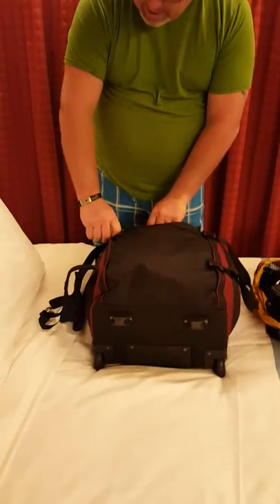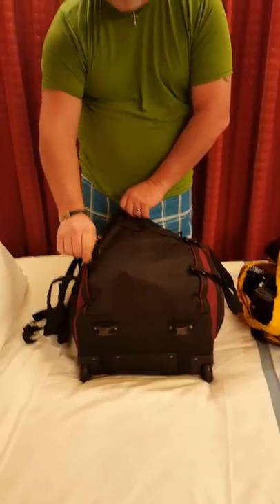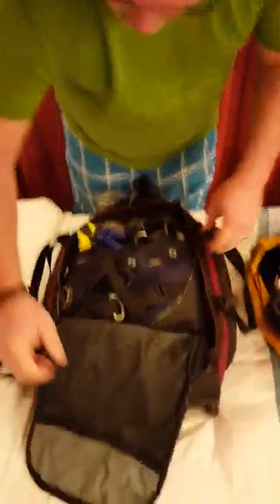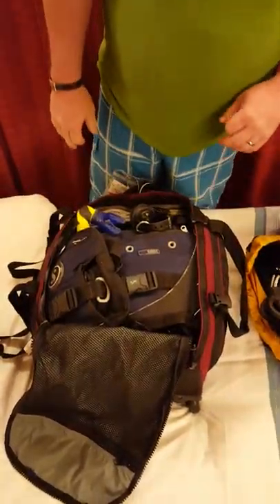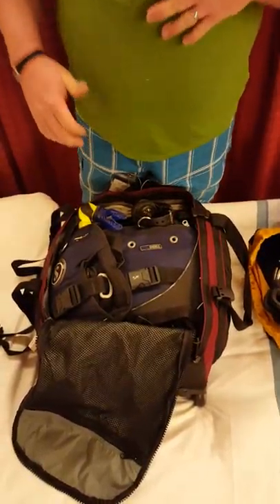If you're interested in the travel locks, you can leave comments and I'll tell you exactly what kind we use and where you can find them. I'll try to link to the gear that we use and put it below the video in the description as well.